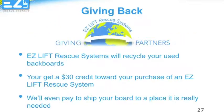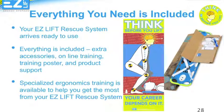EasyLift Rescue is also committed to giving back and will give you a $30 credit toward your EasyLift Rescue System when you recycle your old backboards, and will pay the shipping to get them into the hands of somebody who needs them. Because the only thing worse than not having an EasyLift Rescue System is not having a backboard at all. Your EasyLift Rescue System will arrive loaded and ready to use right out of the box. Every purchase includes our Think Before You Lift Ergonomics training, training posters, and online video training.